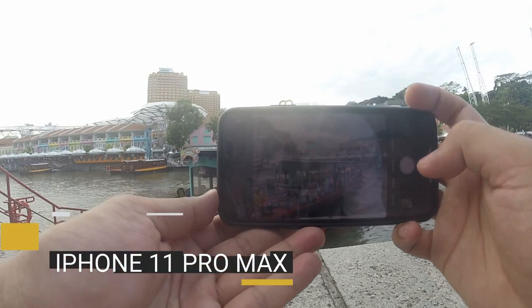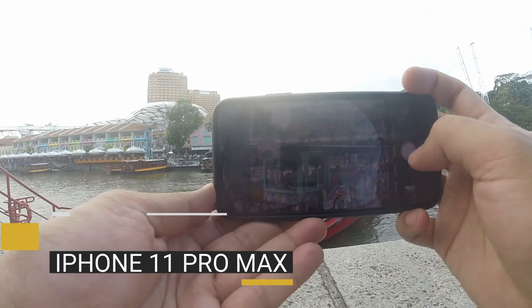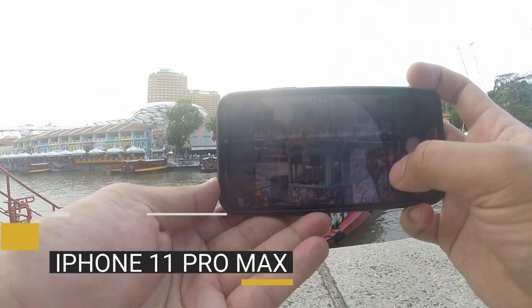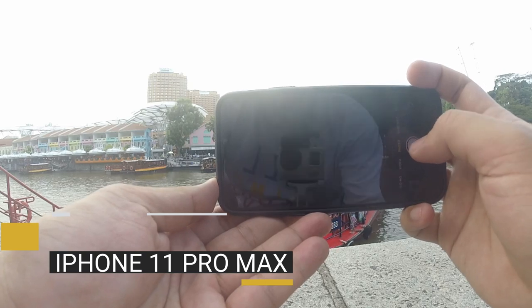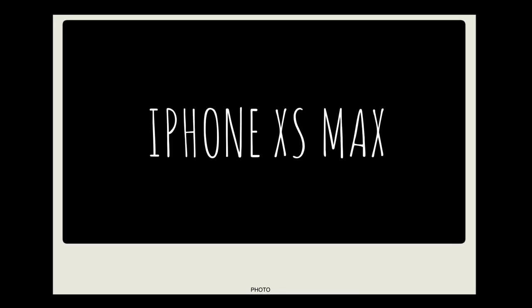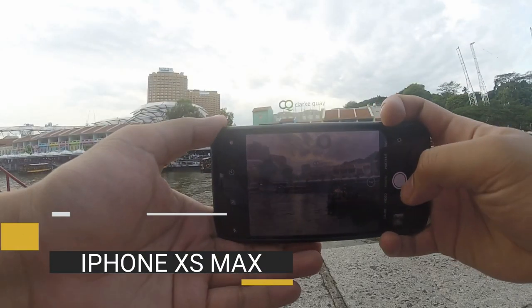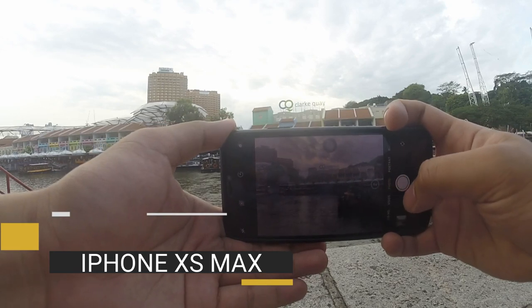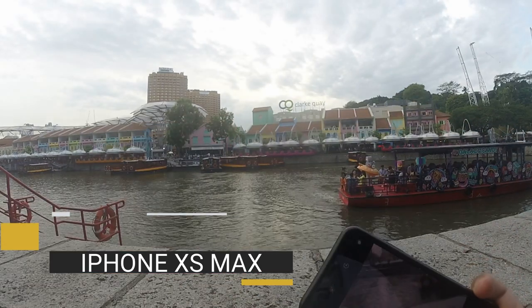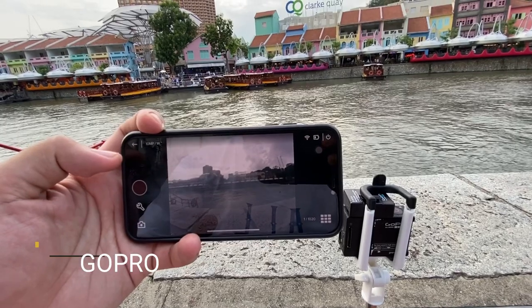We will take some pictures from iPhone 11 Pro Max using telephoto, wide, and ultrawide. Then using iPhone XS Max, we will compare it later. Lastly, using GoPro Hero 3 Plus.